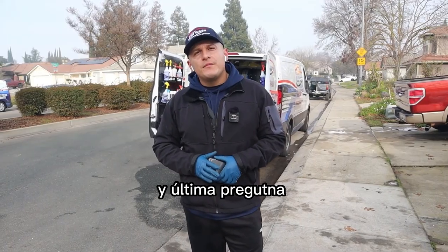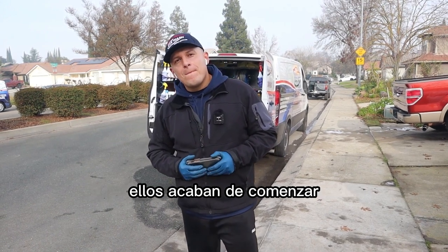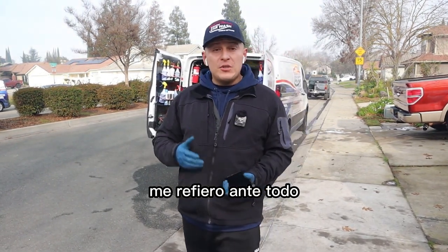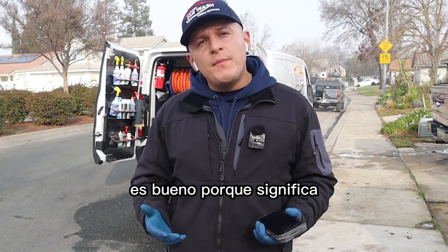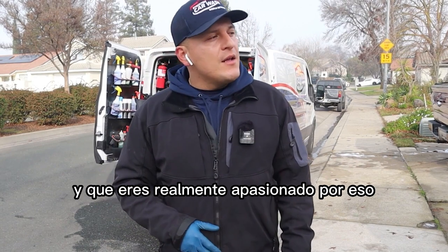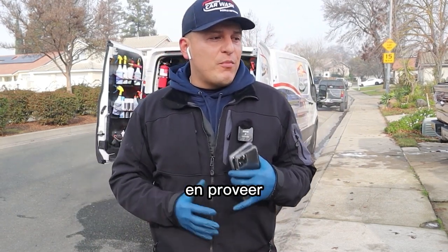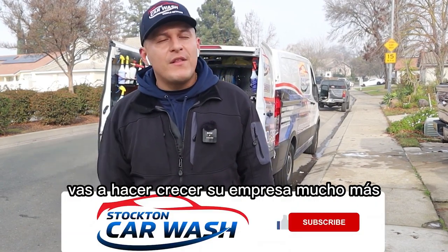What tips would you give a detailer who's taking two or three hours on a maintenance detail? First and foremost, if you're taking that long on a car, it's good and bad — good because it shows you care about your customers and you're passionate. But try to speed it up a little bit, because if you become faster without cutting shortcuts or providing lower quality work, you're going to get more work and grow your company that much more.